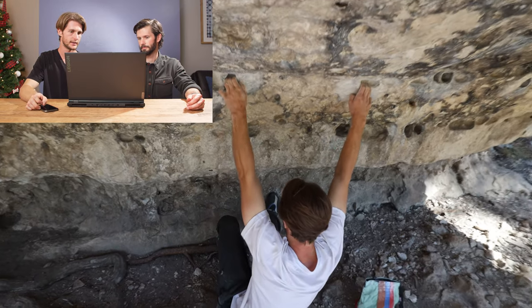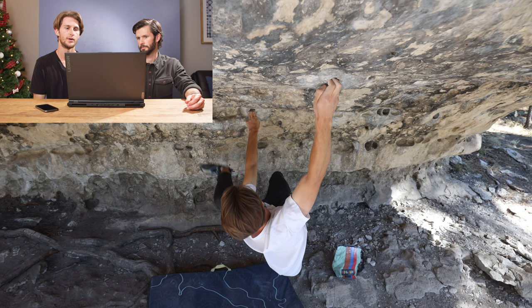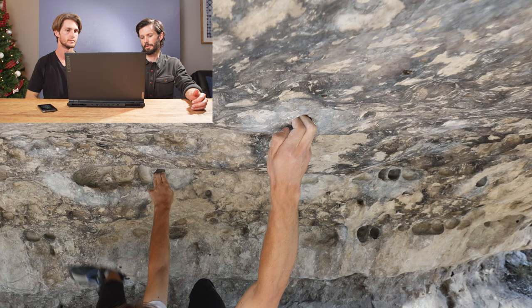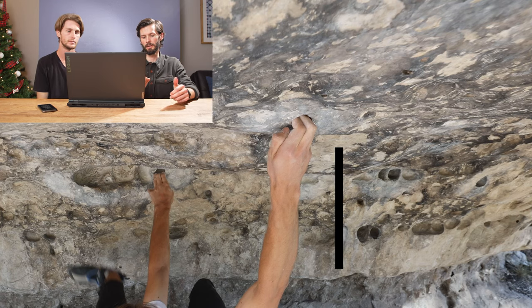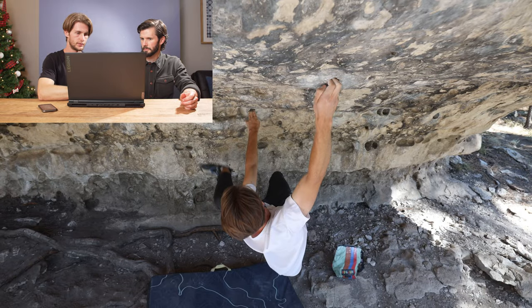The first part has good pockets and good feet to start. I immediately go to a pretty small incut pocket — too small for more than two fingers — but I stack three fingers in there, which made it feel more secure than just hanging off two. That's totally fine to do; stacking those fingers on top of each other actually supports the fingers and gets more of the finger flexors involved, providing more structural integrity.